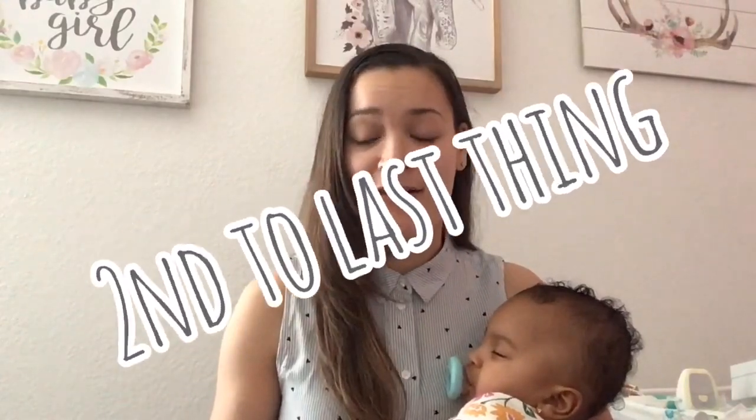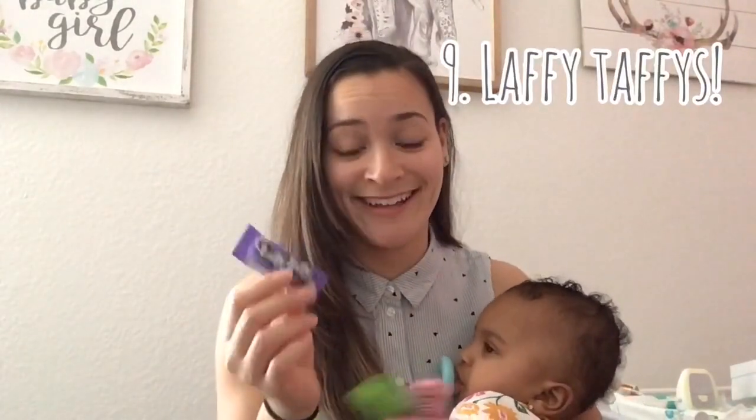The very last thing is Laffy Taffies. We had Laffy Taffies around the house that she managed to get to, and she chews on them. We clean them off with soap and water first because we don't know what they've touched. She will literally walk around the house chewing on these. Just watch out in case they open and your baby gets to the sugar — we don't want that. She hasn't opened one yet, though our dogs have. So until now it's been amazing and she loves it.